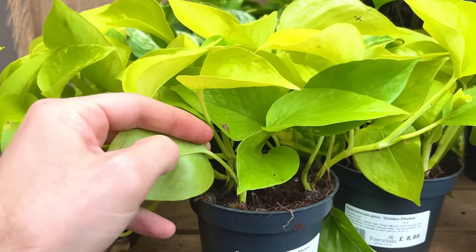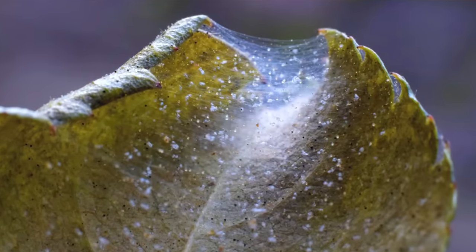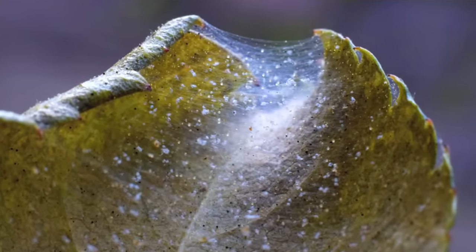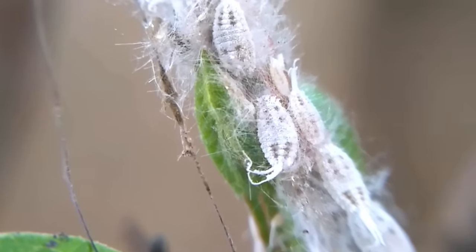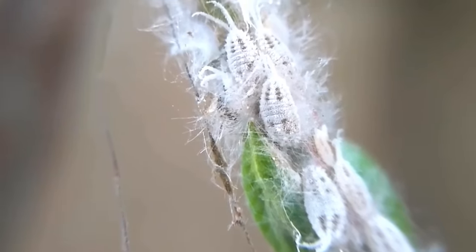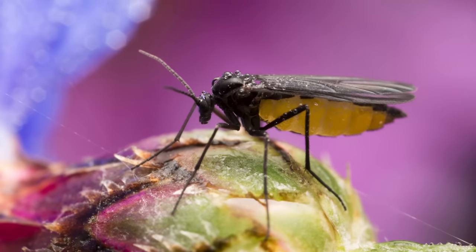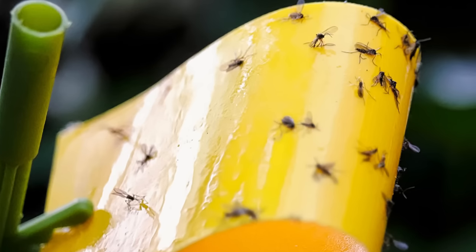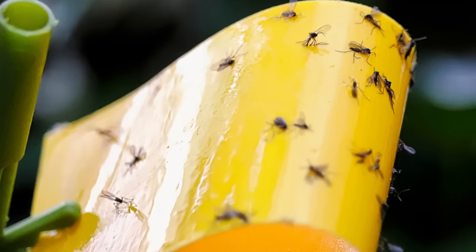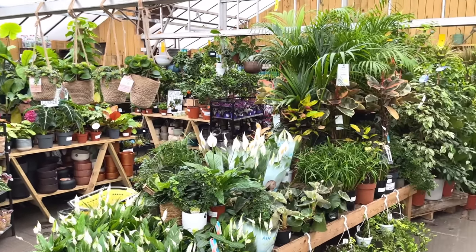Since that experience I always check the plant for pests before buying. Look for webbing on the underside of the leaves — a good spider mite giveaway. Are there blobs of what looks like cotton on the stems and leaves? This suggests a mealy bug problem. Are there flea-like creatures hopping around the soil when you disturb it? Those are fungus gnats. If I see any of these issues I move on to the next plant, or if I see the problem on multiple plants I move on to the next shop.